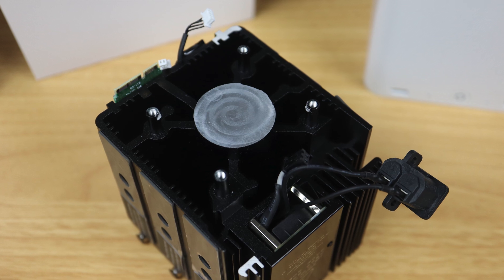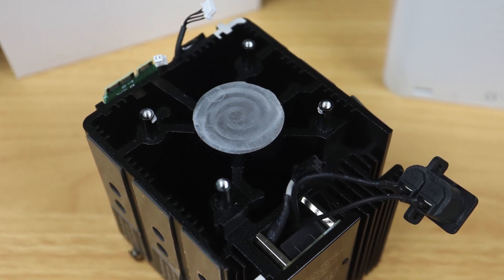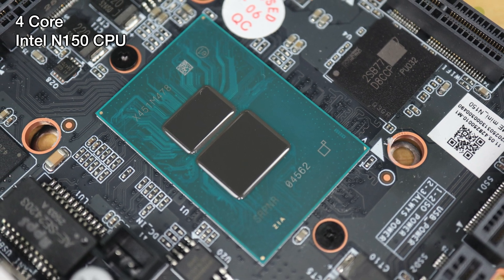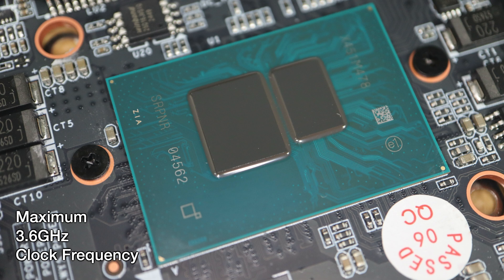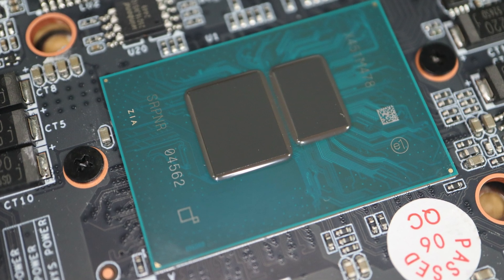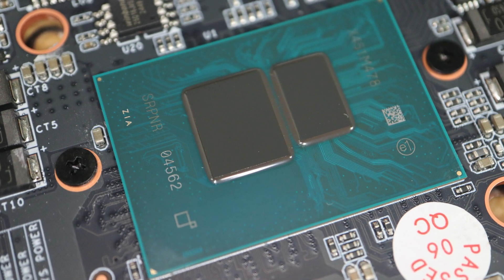With the heatsink removed, we can see it has a nice machine contact face with the CPU. The ME Mini is powered by Intel's new N150 CPU — a 4-core CPU made up of only efficiency cores for a focus on overall power efficiency. It has a maximum clock frequency of 3.6GHz and a 6W TDP, so it's quite similar to the older N100 CPU but with a slightly higher maximum clock frequency.